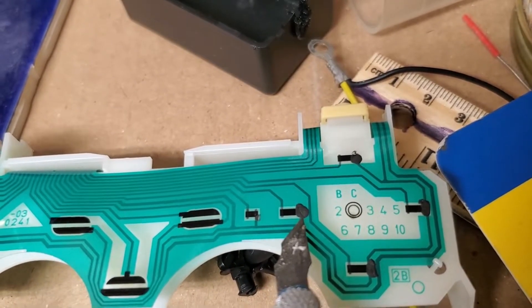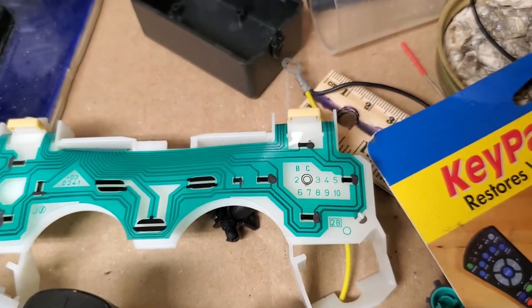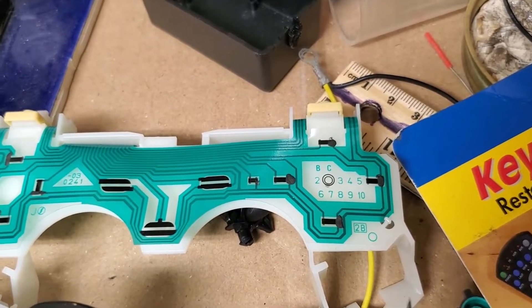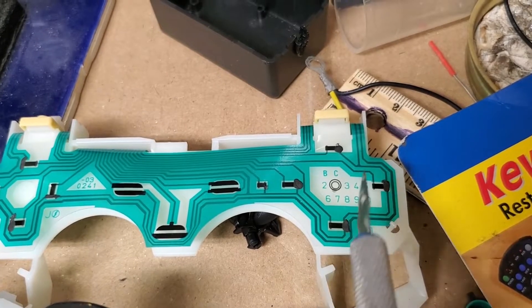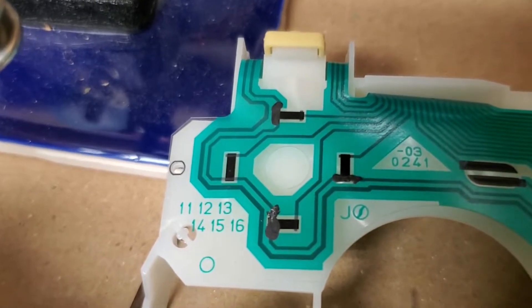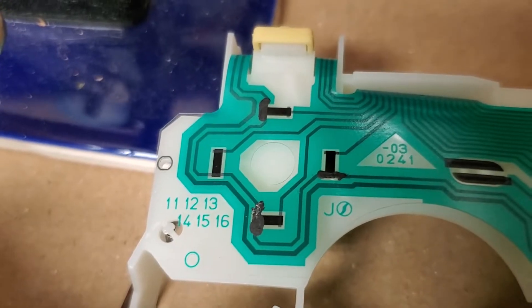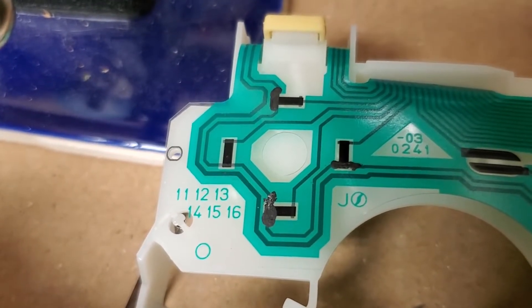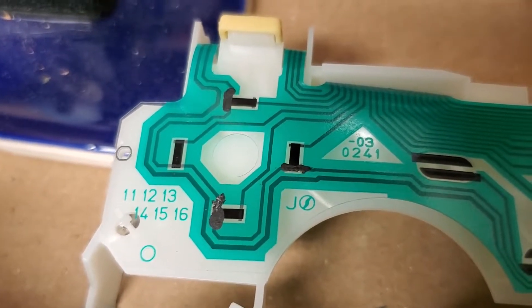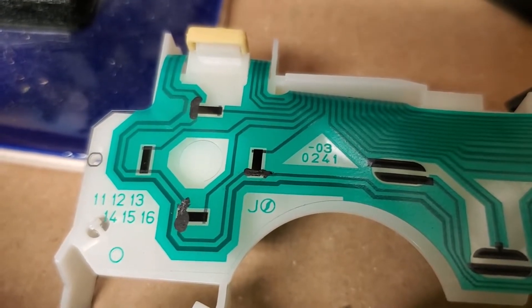But when I tried that same technique by smearing a little bit here and here and here, I didn't always get consistent good results. One button I fixed worked, but I wasn't able to fix some others, and over here I tried the same strategy and none of those were fixed. The problem is it's possible to make it too conductive, and then the controller thinks the buttons are always pressed, or it just gets confused in that tiny little brain and doesn't know what's happening.